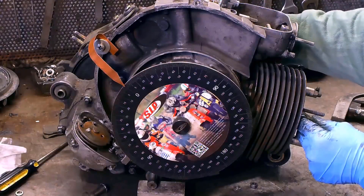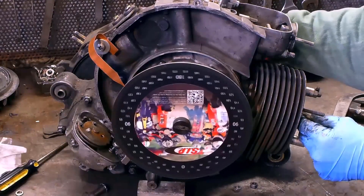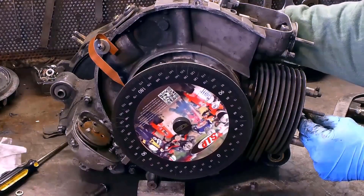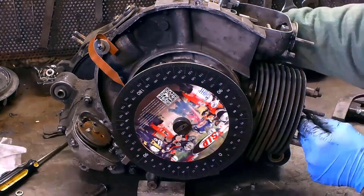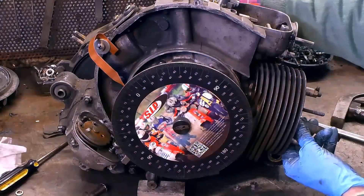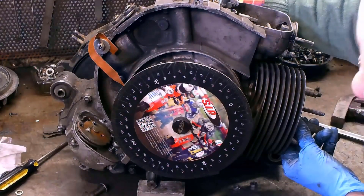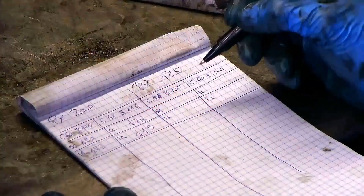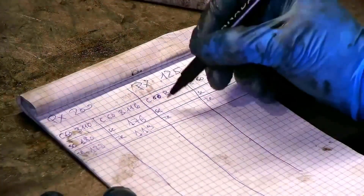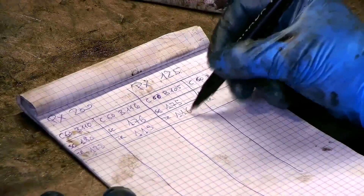We set at zero. Let's see the exhaust — how many degrees it gives us. It's 175 degrees. We have reset the goniometer for the transfer. Here we are, 116 degrees. Let's note the obtained values: 175 for the exhaust and 116 for the transfer.